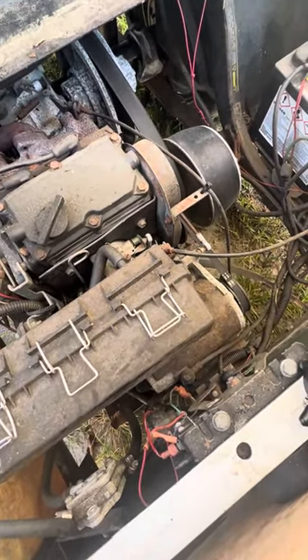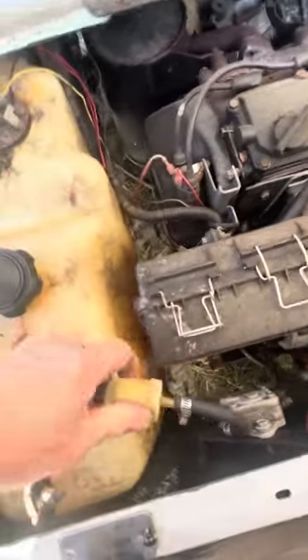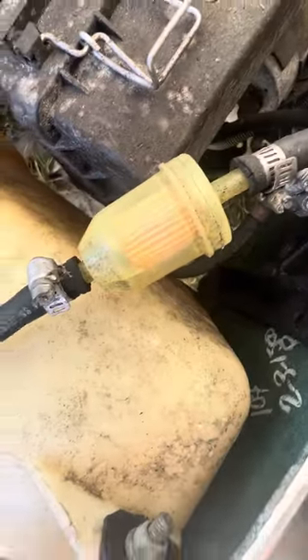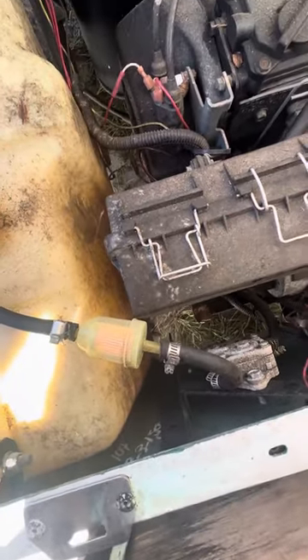One of the first things I check — the battery is good if it's turning over, so you don't have to test the battery. Always look at the fuel filter to make sure there's gas. It's not going to have a lot but it should have at least some. This one just has nothing in it.